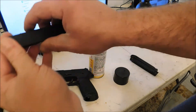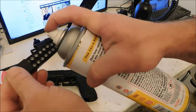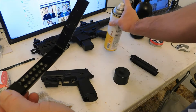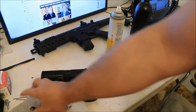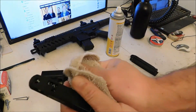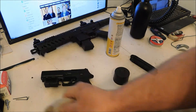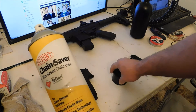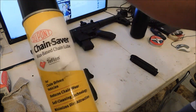Then you squirt a little inside the mags. It not only keeps the belt from jamming, it also leaves the inside of your barrel coated and increases velocity. So yeah, this stuff is better than any air gun lube I've found.